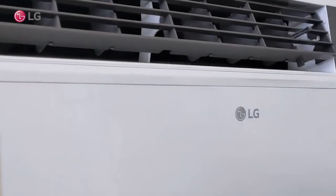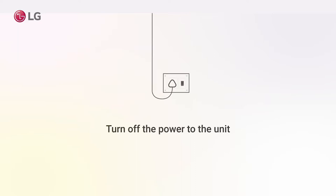Window AC Filter Cleaning Guide. First, switch off the unit from the main supply and remove the power plug.